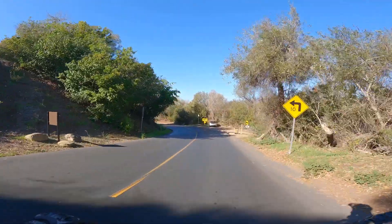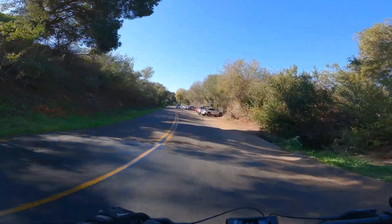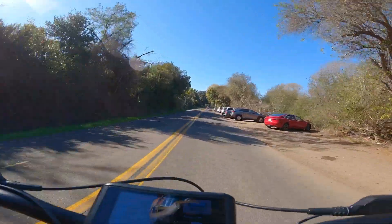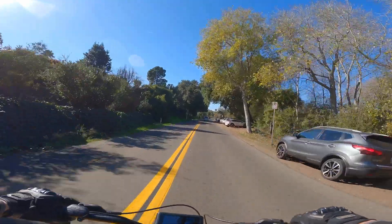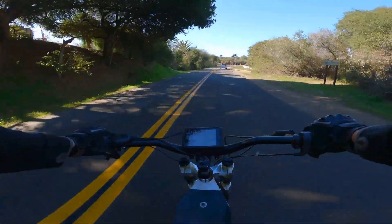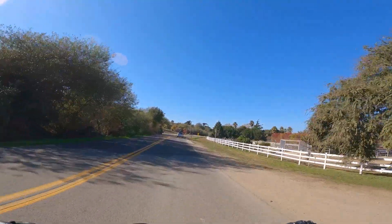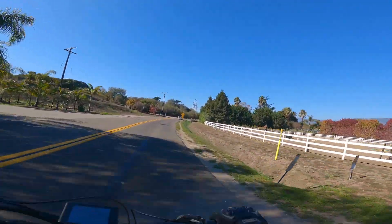We've got to be careful going out here — I believe it rained a little bit last night. Holy shit, we went like 70 kilometers per hour right there. I tested the speedometer last night and it's accurate.